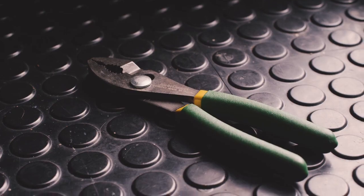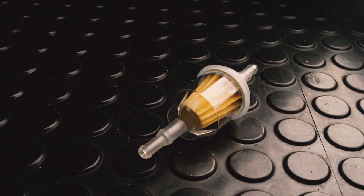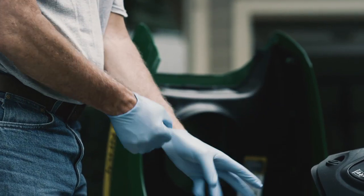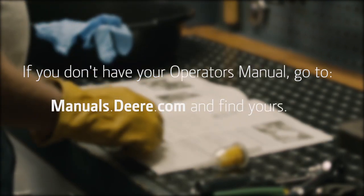To do this, you'll need pliers, a drain pan, and shop towels. You'll also need a new fuel filter, safety glasses, and gloves designed to resist chemicals. Check your operator's manual to make sure you have the right fuel filter for your engine and for important safety information.